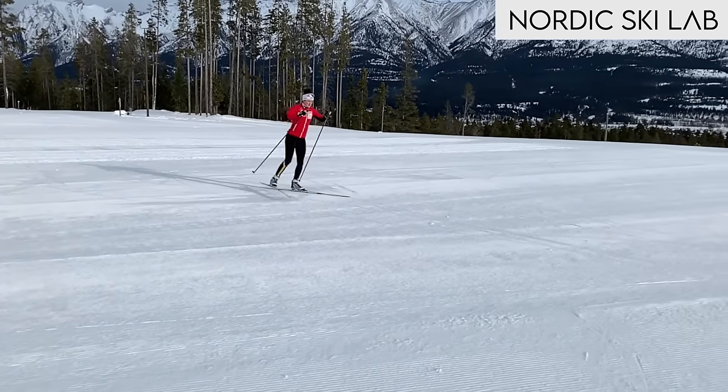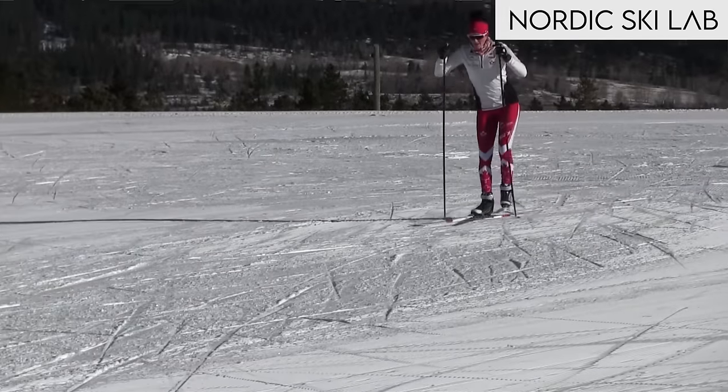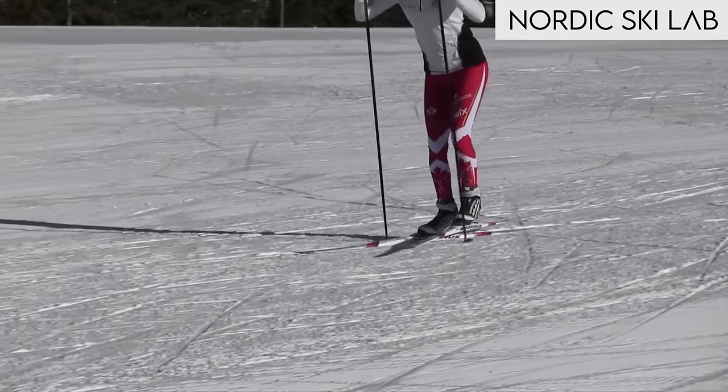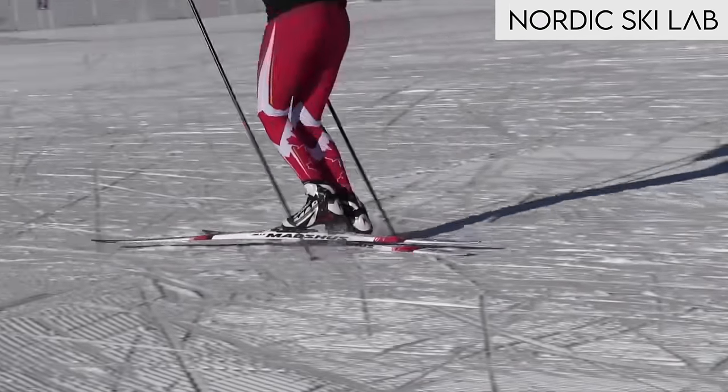In this video I'll teach you one of my favorite skate skiing drills. I call it the one skate dance, but it goes by other names too like the box drill. It helps with the technique called one skate or V2 skate.